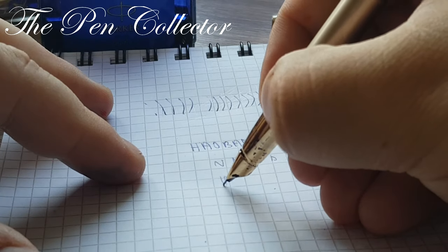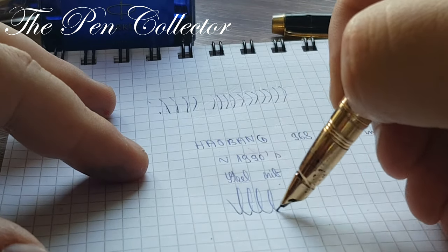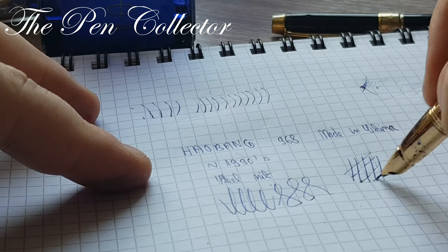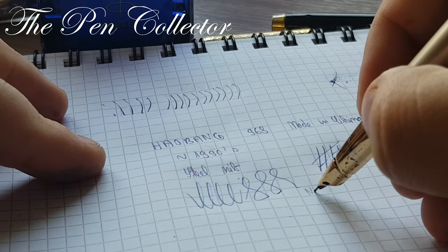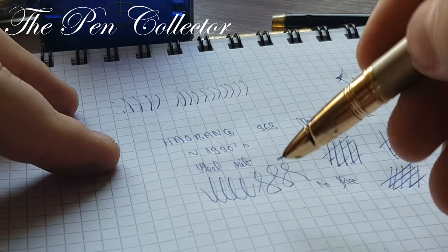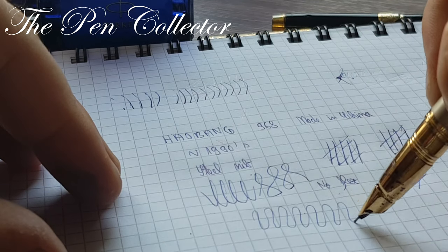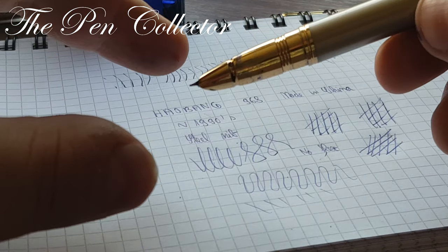This nib is a steel nib. It feels quite stiff and has a little bit of scratch to it — certainly not a flex nib. It's not a pleasant writer; it doesn't flow well. It's not necessarily a scratchy one, but it is what it is. I don't like how it writes.